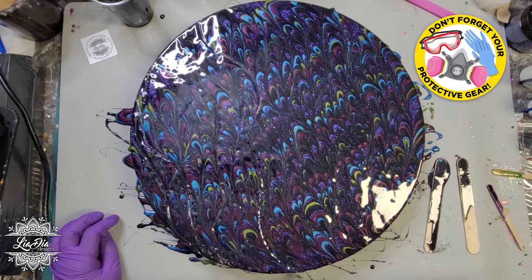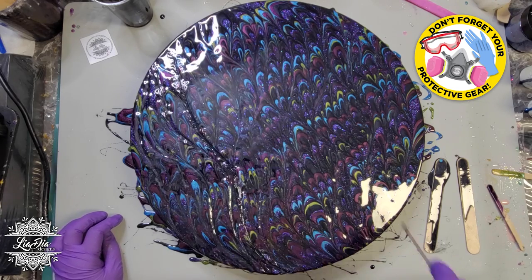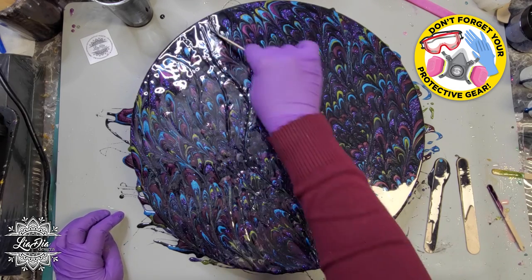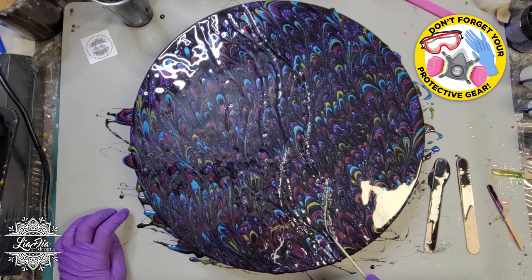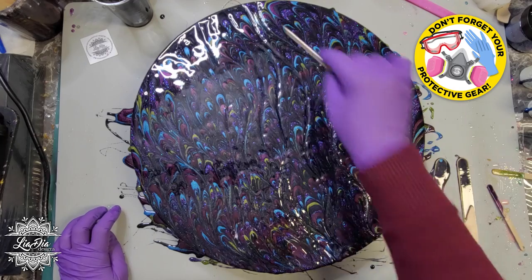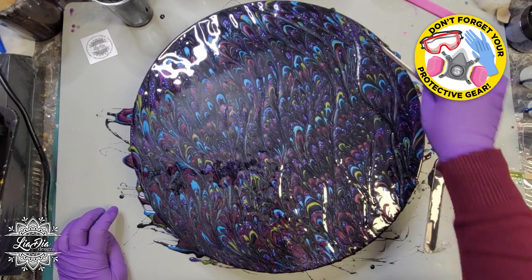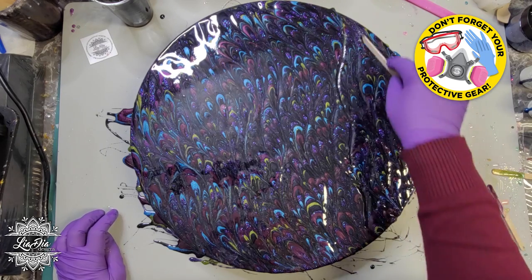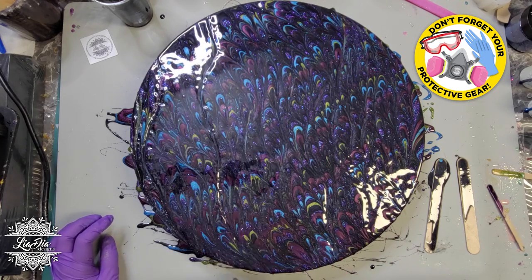I'm actually going to be using this base as a clock, so I didn't want the background to be overpowering. That's why I'm doing quite a bit more blending here than maybe if you were trying to create just a finished piece that was going to hang on the wall. You might not need to go through this as often as I'm doing it, but I wanted this to blend a little bit more than I would typically want, just because I don't want it to be overpowering for the design I'm going to be painting on here.